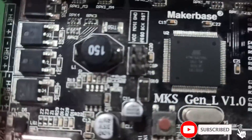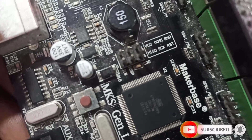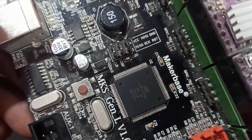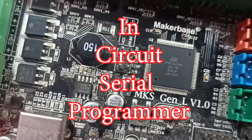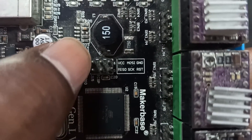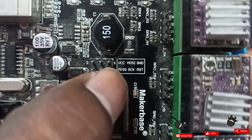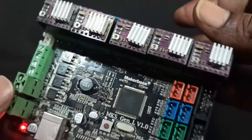You can see here — these are the ISP pins, also called ICSP. ICSP means In-Circuit Serial Programmer. You can see pins labeled VCC, MOSI, Ground, and RST. Using these pins, I can install my firmware.